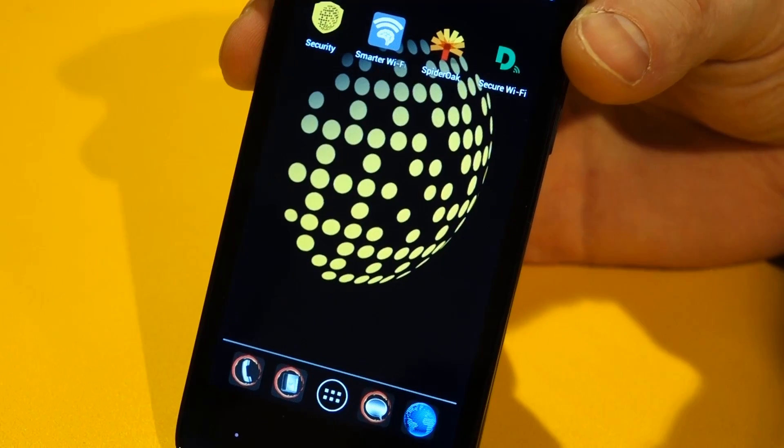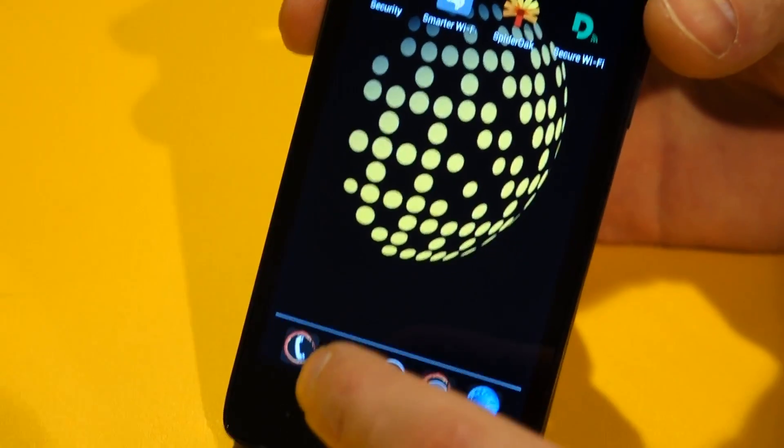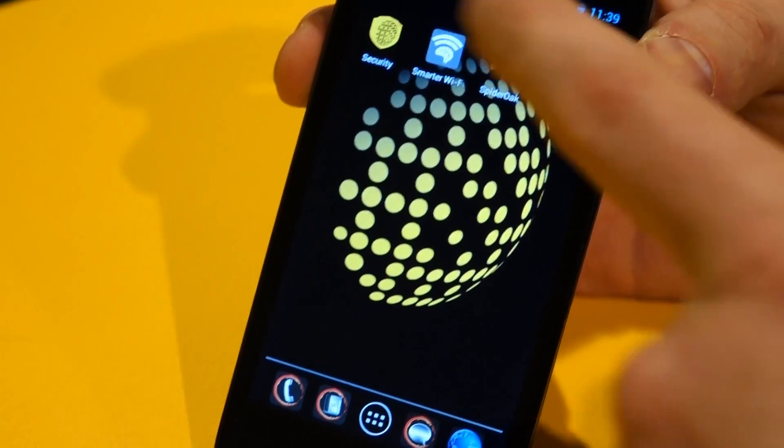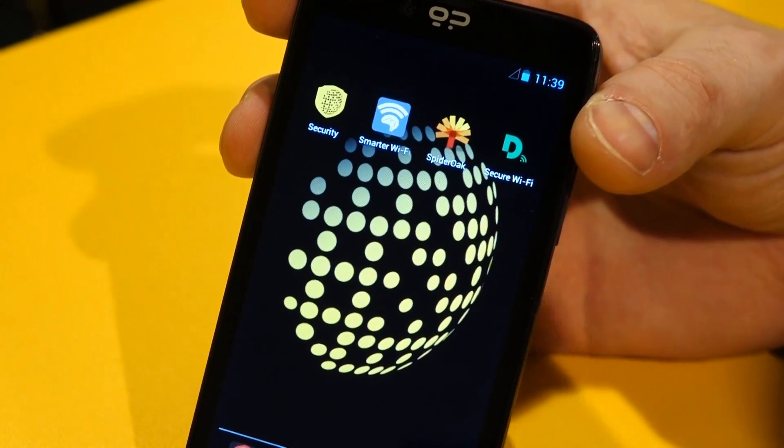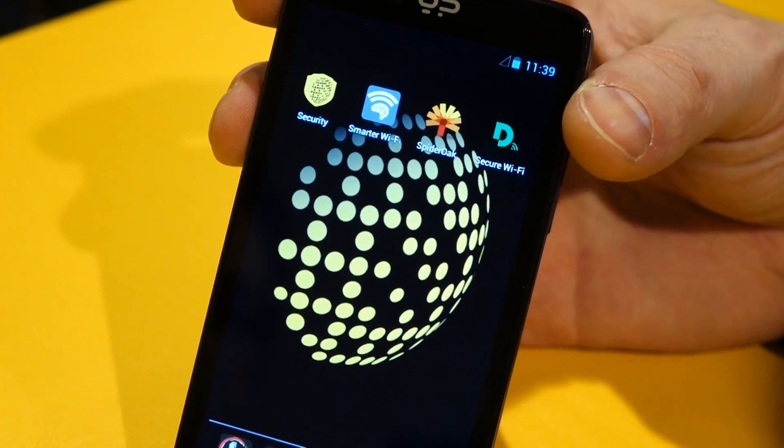The phone also ships with all the privacy communications tools: Silent Phone, Silent Text, Silent Contacts, and then our partner tools from SpiderOak and Disconnect to give you secure file storage, private browsing, VPN, and safe search.